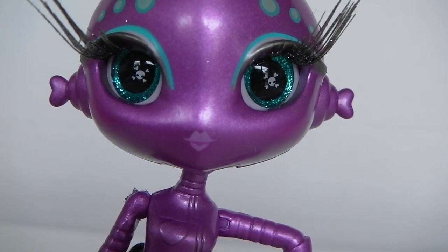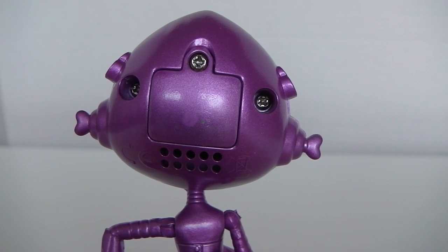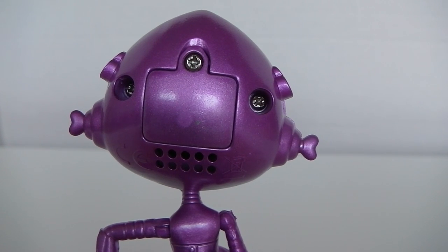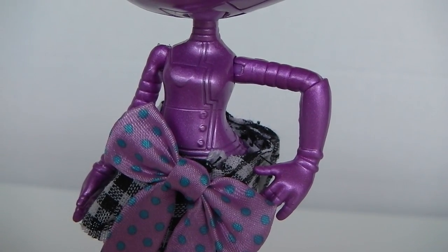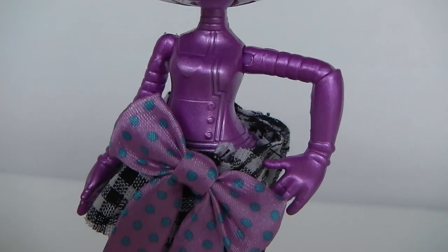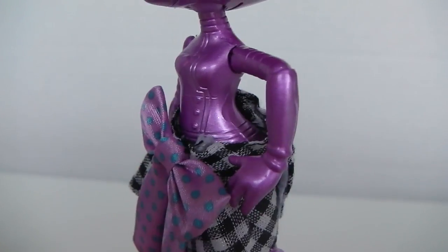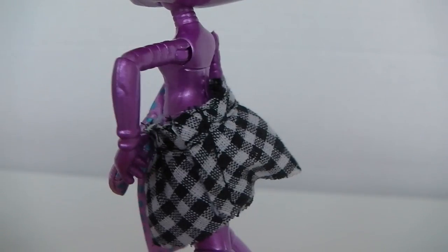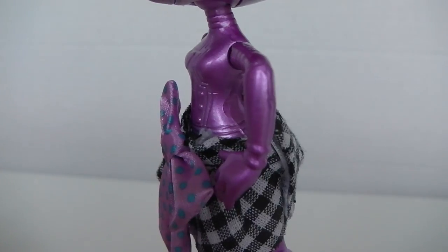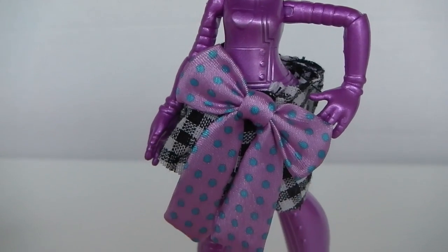Coming down she has these cute little pink lips. And on the back of her head we have the battery compartment and the speaker. Her top is moulded plastic and it has a little heart there at the top and these little buttons or domes down the side. And her skirt is made of material and it is like a plaid design which is black and white, and it has this cute little bow there at the front which is pink and has blue polka dots all over it.